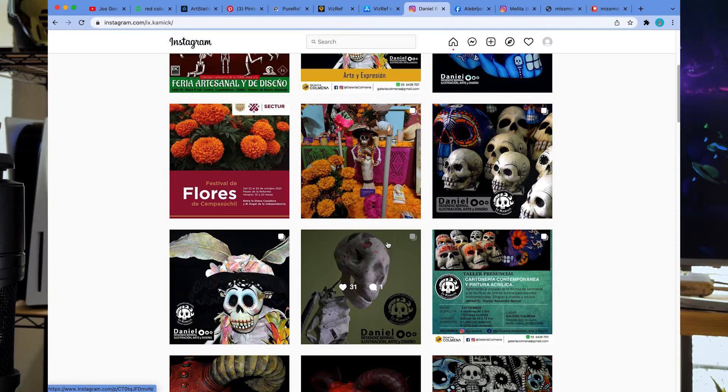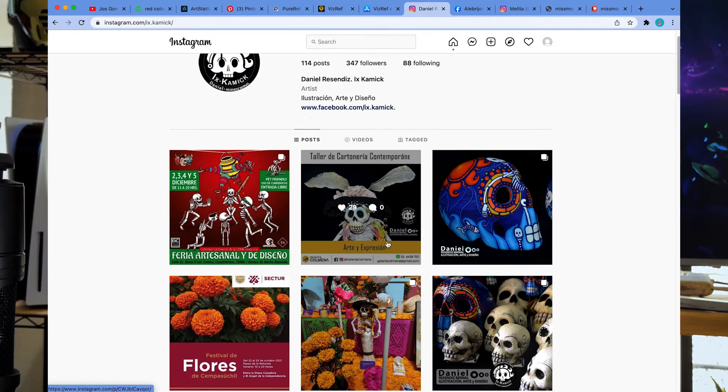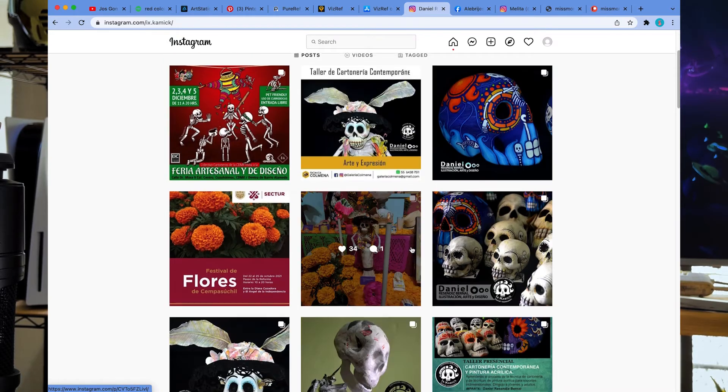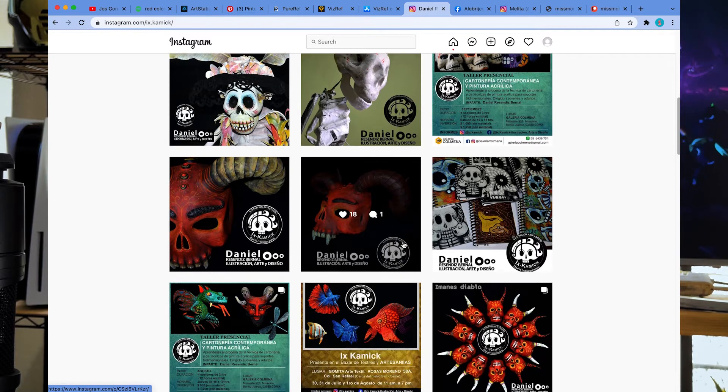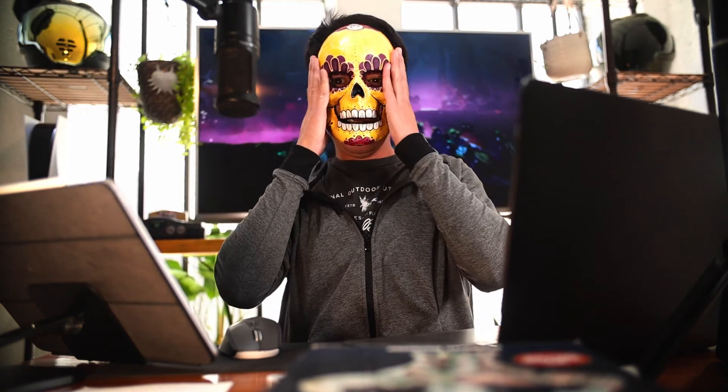Meet Daniel — a guy I met at a market downtown. He makes paper or cardboard masks, and I bought one of his. He was a really nice guy; it's a little small for me, but the quality is really nice. I thought that by buying some of his artwork I would be able to support him.